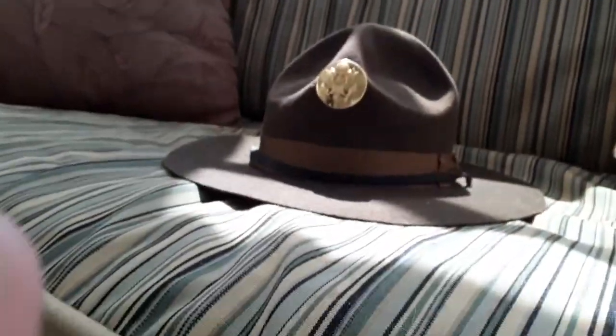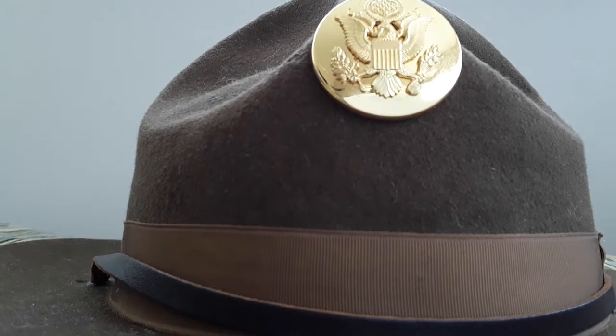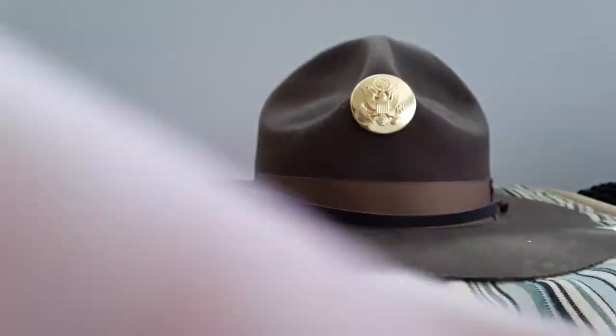Hey guys, today I'll be revealing my 1944 drone tractor hat. The reason I got this is I was planning to make a World War One uniform, but since WWI uniform campaign hats are expensive, I said I'll buy a War Two hat for 35 bucks. I got it and then I gave up on the idea of getting a WWI uniform, so I just made it a WWII thing.